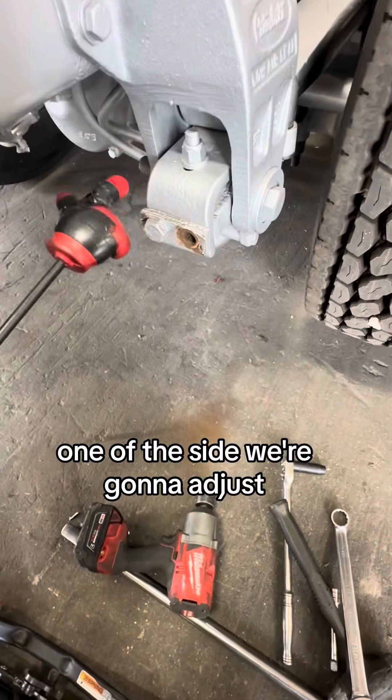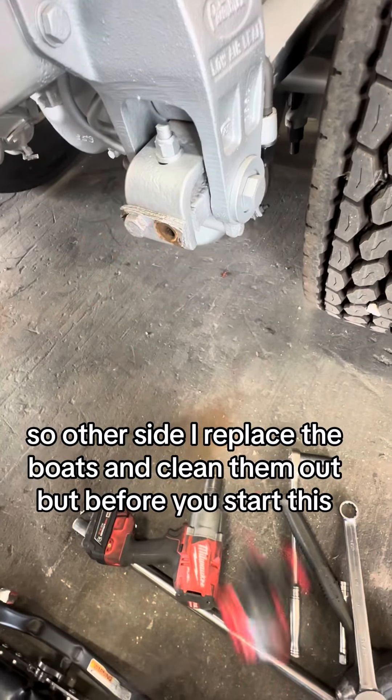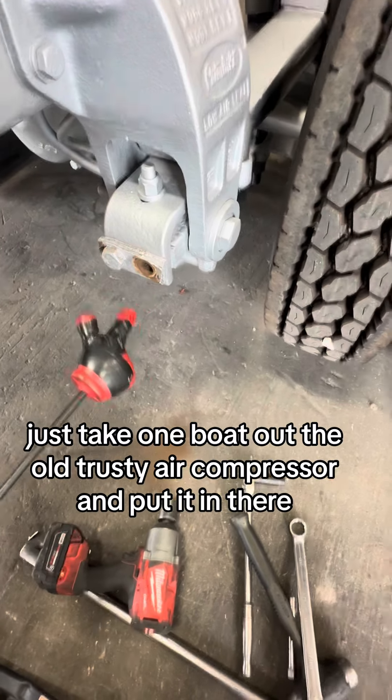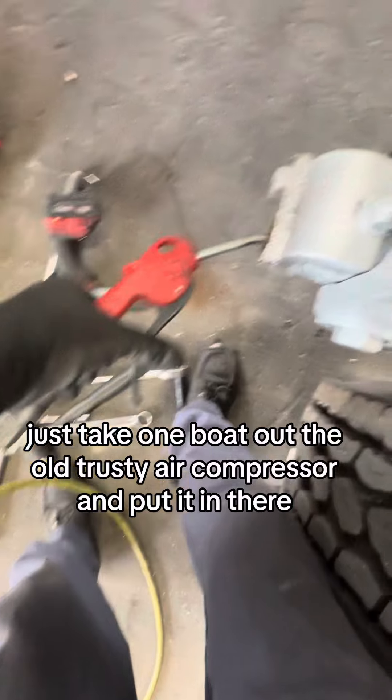Take that bolt out — we're going to the side we're going to adjust. On the other side I replaced the bolts. Before you even start this, take one bolt out and use the old trusty air compressor and put it in there.